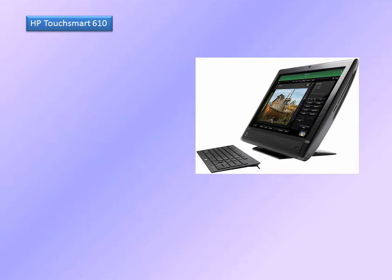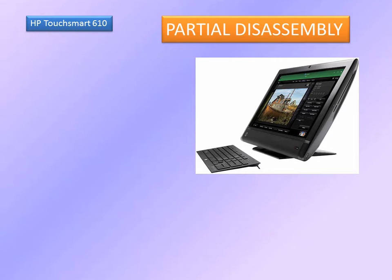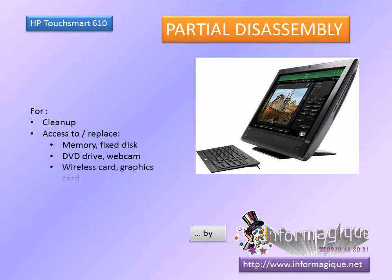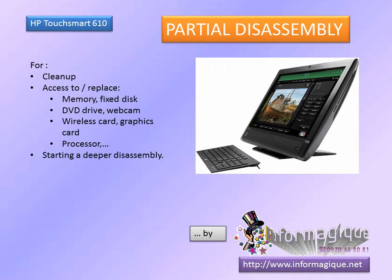Hi, the present clip should help you taking apart the all-in-one HP TouchSmart 610 computer. This clip will allow you to access the RAM, the fixed disc and the DVD, the webcam, the graphics card, the processor, and some other things, and will be a start for a complete disassembly.